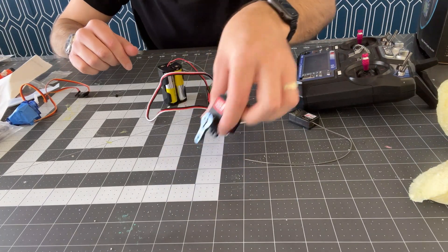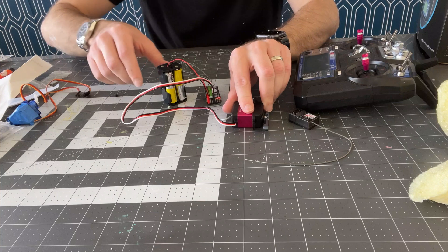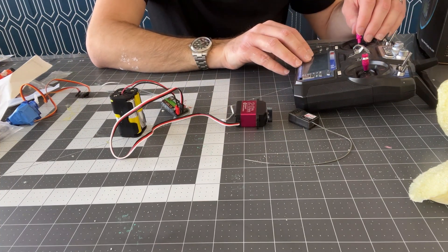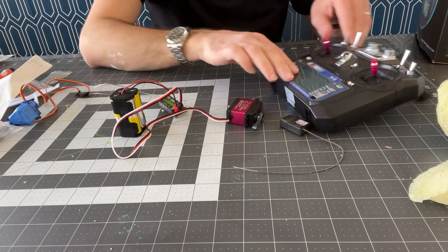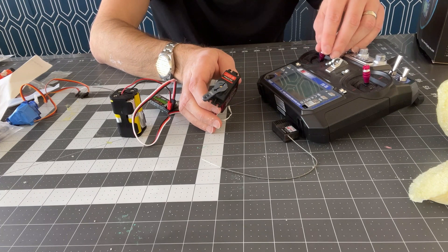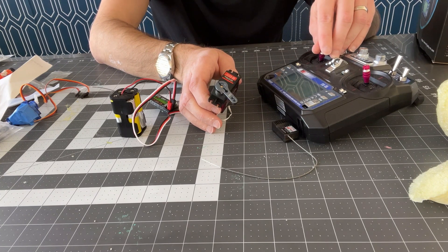I just connected this up to do a little test. So this is the servo, battery pack, and receiver. And then if I move this knob on the remote, I can move the servo.